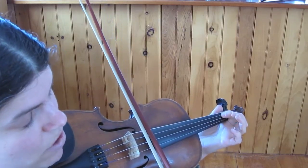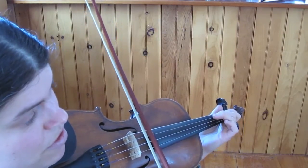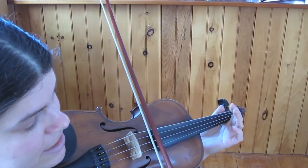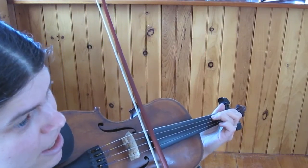It's all on the D string. One, D, one, two, three, two, one. Or E, D, E, F-sharp, G, F, E.